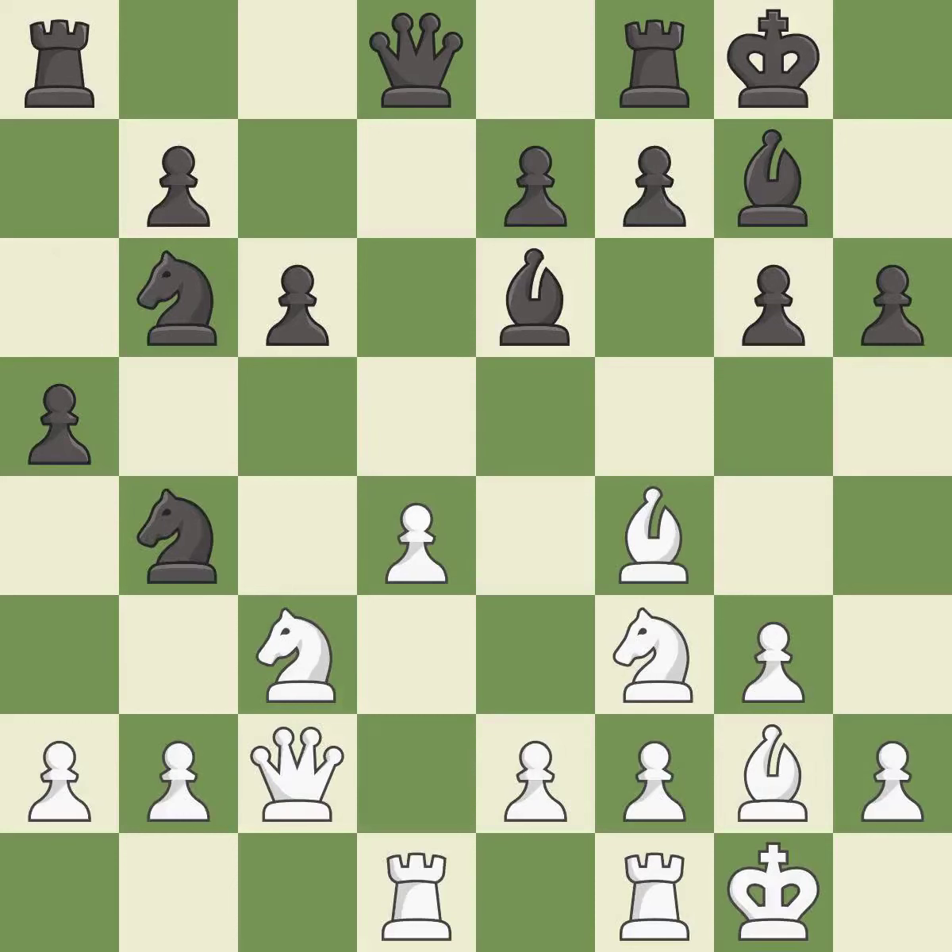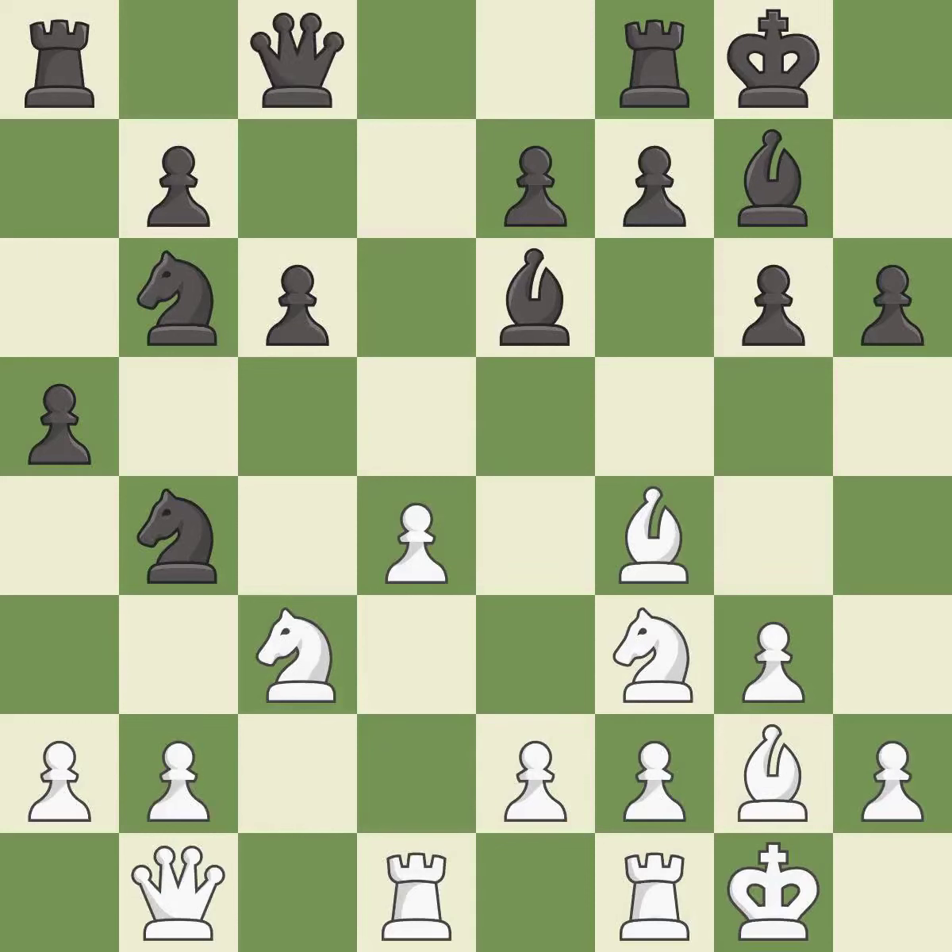This wins time by threatening a queen and forcing it to move away — it is best. This protects an under-defended pawn that is under attack — it is best. This ignores an opportunity to offer an equal trade of pieces — it is a mistake. Very precise — it is best.